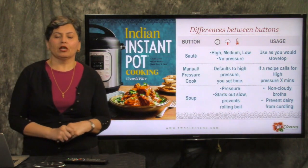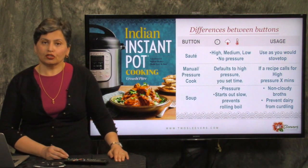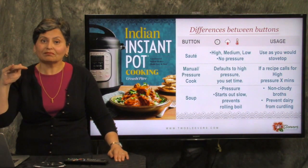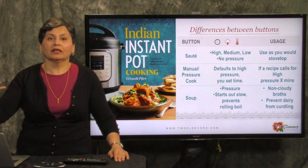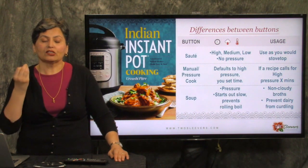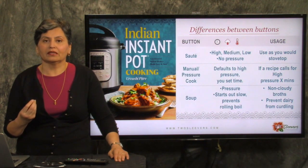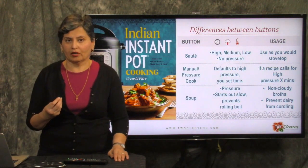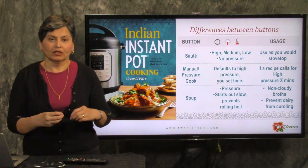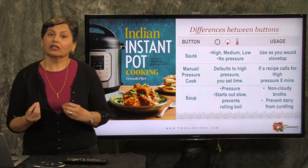The soup button does something quite fundamentally different. Looking at the charts in the manual, it shows that temperature comes up really, really slowly, and then towards the end of the cook cycle it comes up higher. The manual tells us it prevents things from coming to a rolling boil. As a cook, I can think of at least two circumstances where you need this. One is when you're making bone broth and you don't want the broth to get cloudy — you don't want everything to just boil and leach into the broth. So if you're trying to make a really clear broth, soup is a good setting.